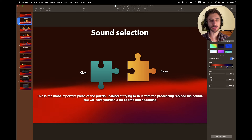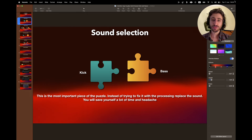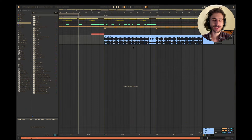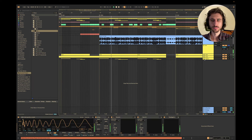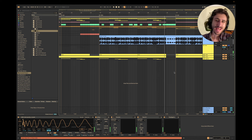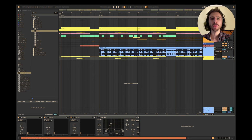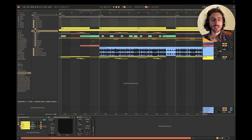Number one: sound selection. This is the most important piece of the puzzle. Instead of trying to fix it with processing, just replace the sound — you'll save yourself a lot of time and headaches. You want two pieces of a puzzle that just click together. If you listen to my old mix it sounds off — let me show you an example. I replaced the kick and just by replacing the sample, listen to how much better it sounds.